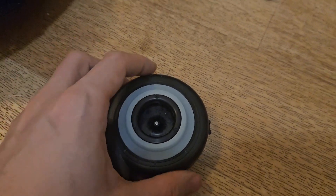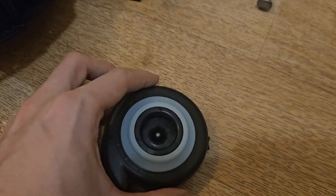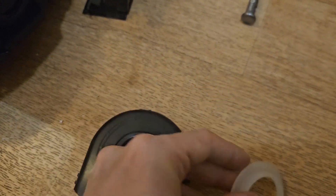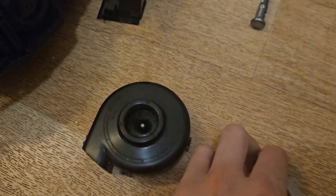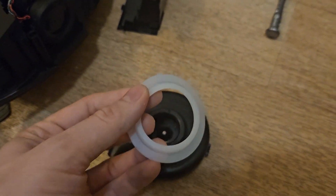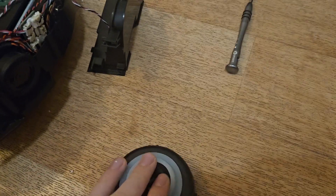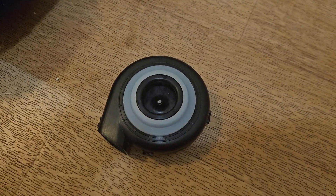One thing I forgot to mention: when your new fan arrives, peel off the silicone seal from the old fan because the new fan will not come with it. Don't throw it away — when the new fan arrives, just put the seal back on and mount it back into the robot.